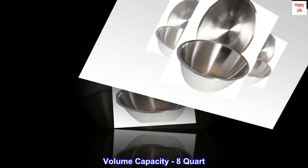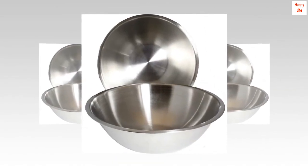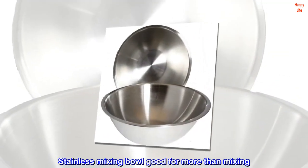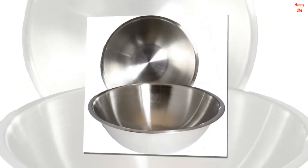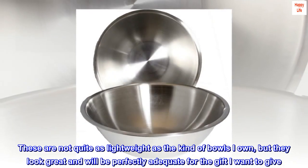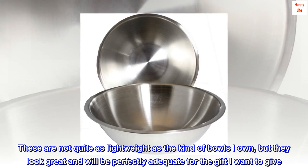Volume capacity: eight quart. Top reviews from the United States. Stainless mixing bowl — good for more than mixing. These are not quite as lightweight as the kind of bowls one might own, but they look great and will be perfectly adequate for the gift I want to give.